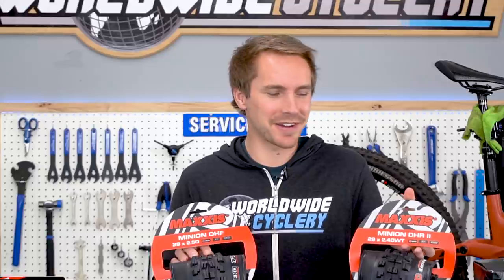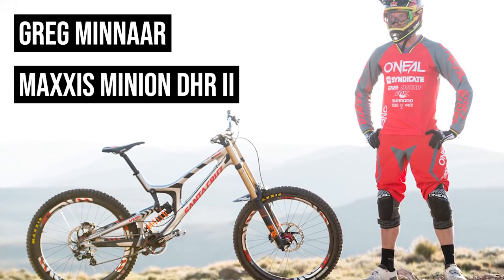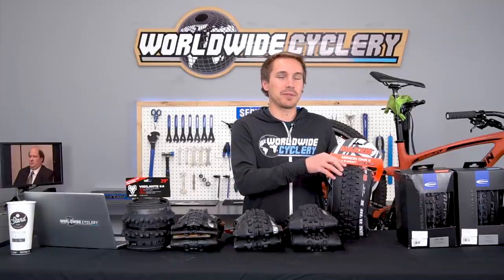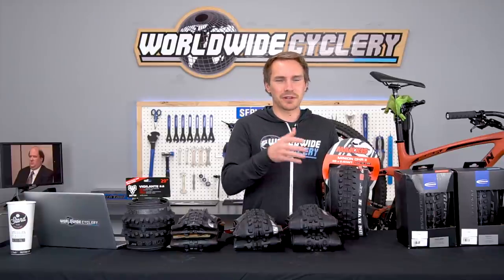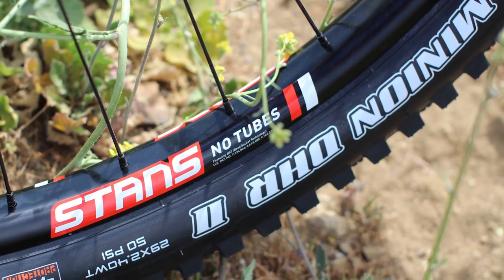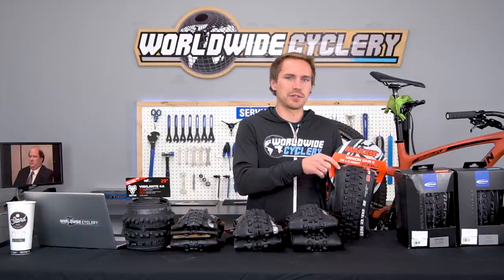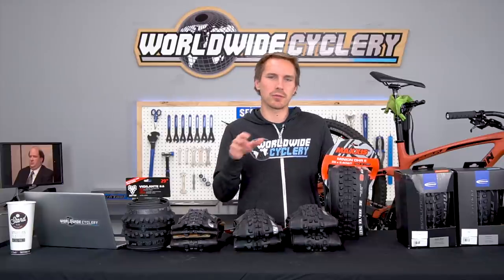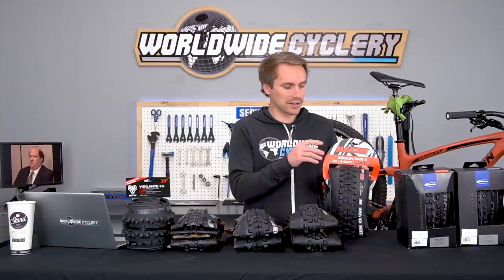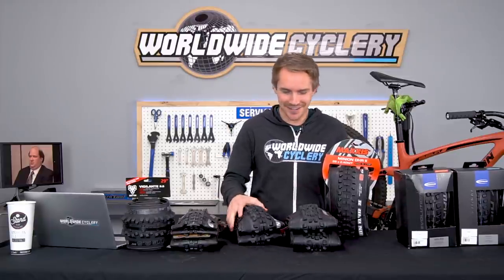We compared the DHF versus DHR2 as front tires in another video, diving into the psychology behind front tire choices and interviewing shop staff. The DHR2 is another really popular front tire — Greg Minnaar, professional downhill racer, won the South Africa Downhill World Cup using it as a front tire. I actually prefer the DHR2 to the DHF because it's a little lighter at 2.4 compared to the DHF's 2.5/2.3 sizes. I find the DHR2 more versatile in terms of rolling resistance, mud clearing, and grip.